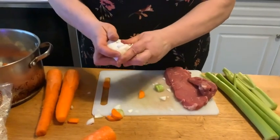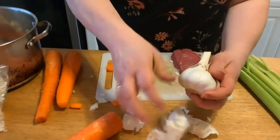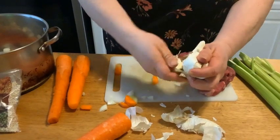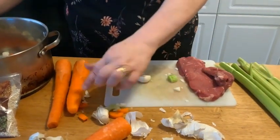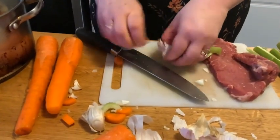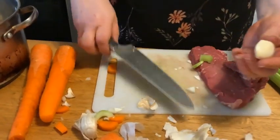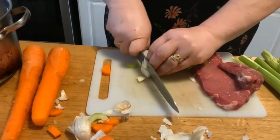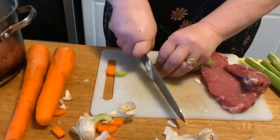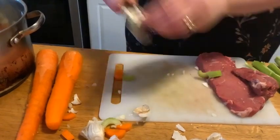Now for the garlic — look at the size of this thing, it's huge, I love it. We're going to take about two cloves of garlic — there's one and two — and we're going to mince them up. Make sure you crush it down, take off the edge, and the garlic should pop right out. Easy. And we're just going to mince it small, turn it over, mince it again, and then right into the pot.